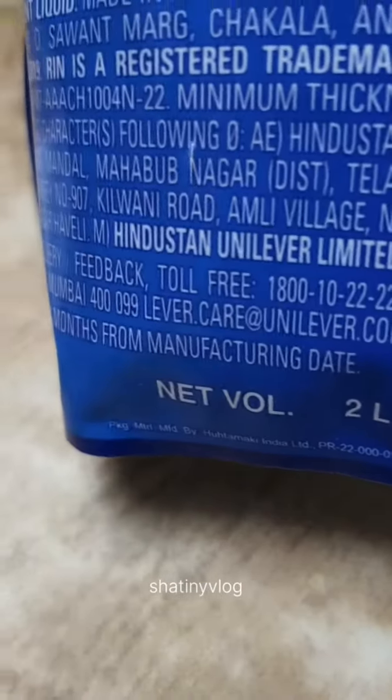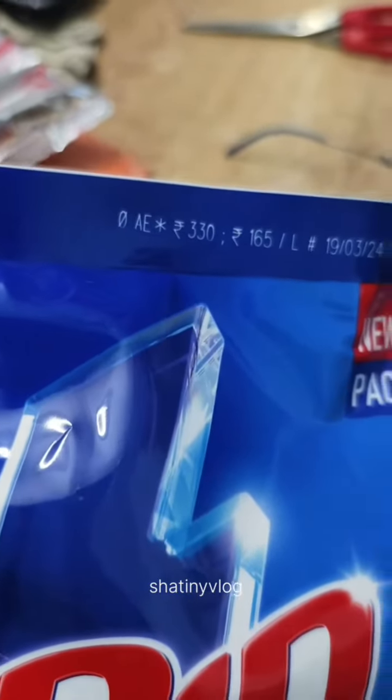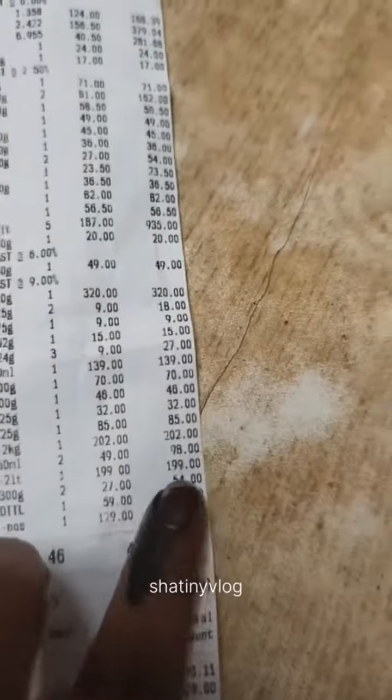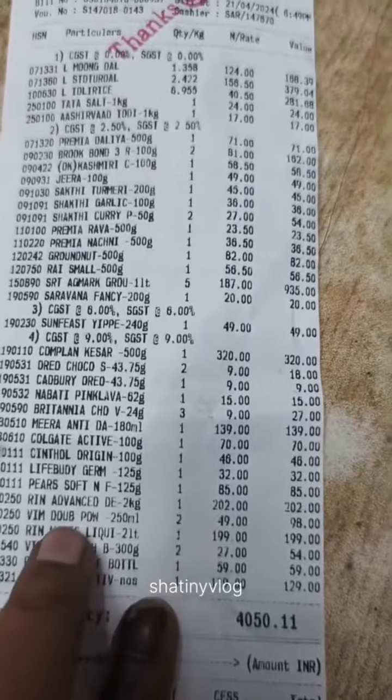The RIN liquid is different — it is 2 liters. If you wash the liquid, you need to wash the liquid. This is 330 rupees MRP. The bill is 199 rupees, and the bill is 131 rupees. You can try the different items. This will be useful in the next vlog.